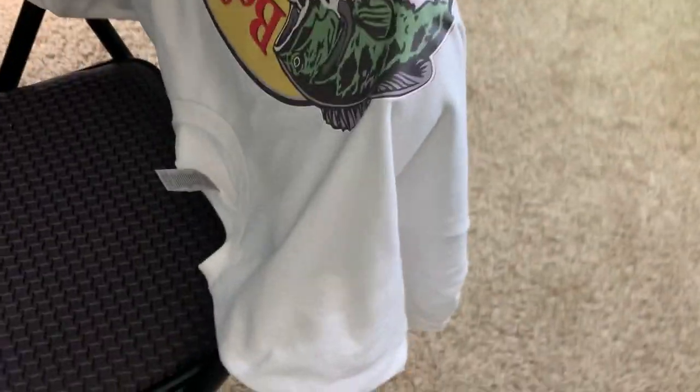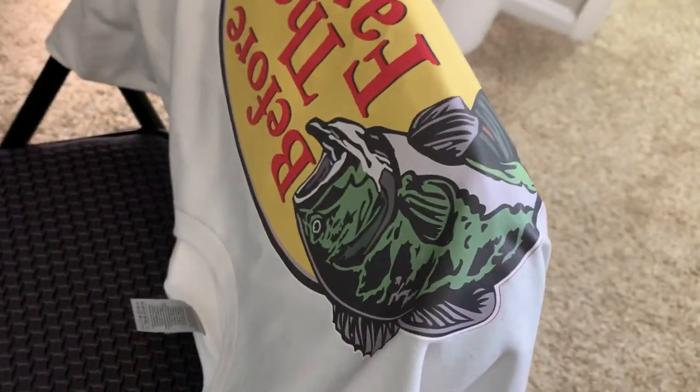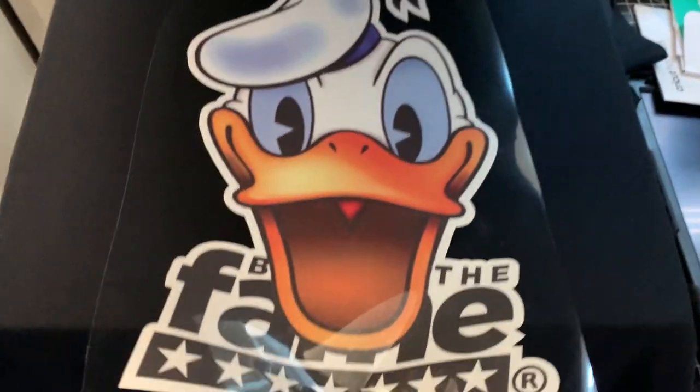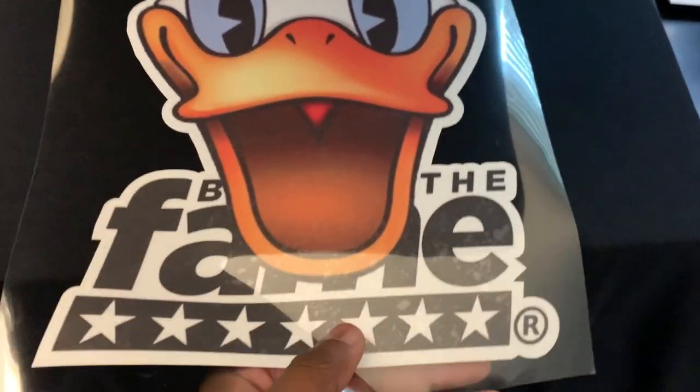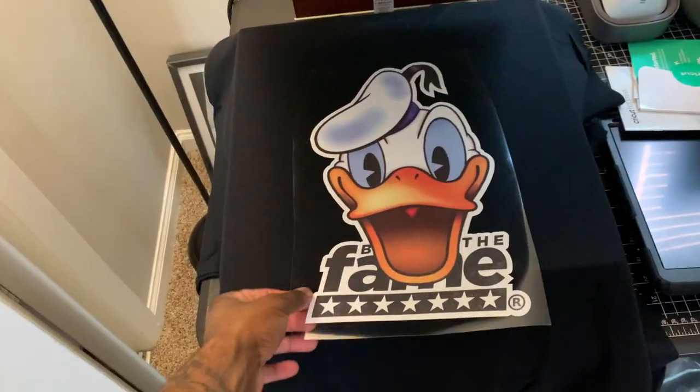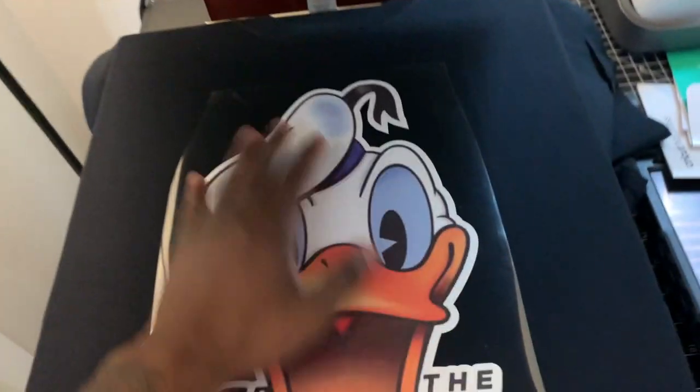I'm gonna do a wash test. Of course it all depends on your client — you're not supposed to be using fabric softener and bleach and things of that nature. So we're gonna do this one. This is the Donald Duck 'Before the Fame' — that's my trademark brand, registered trademark, so don't get any ideas because I will sue. Long story short, my registered trademark for myself. We're gonna press that down.